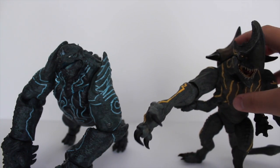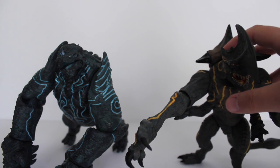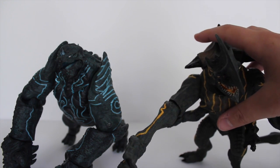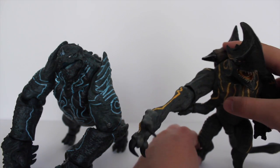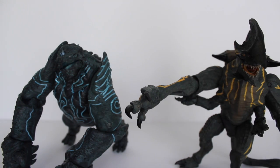I guess they could have priced Trespasser about the same as Leatherback, but there are a lot more features and more plastic in it. This guy just does not want to stay up — there we go, he can rest on his tail for now.